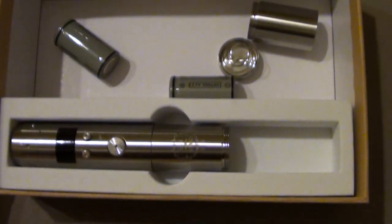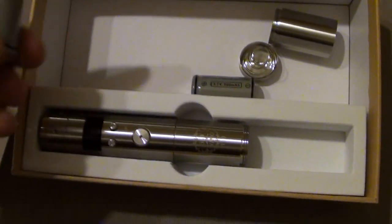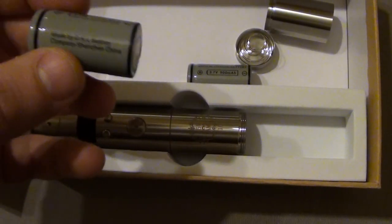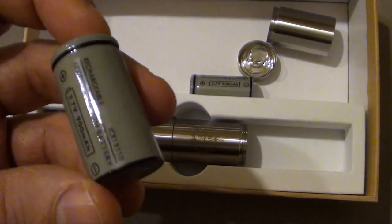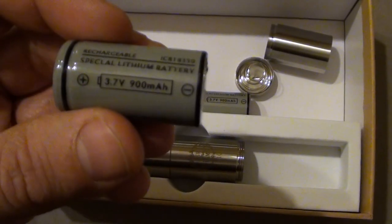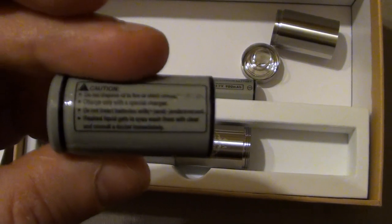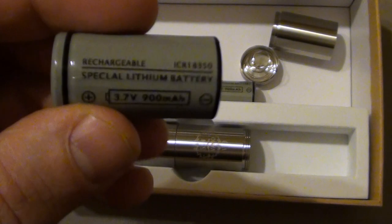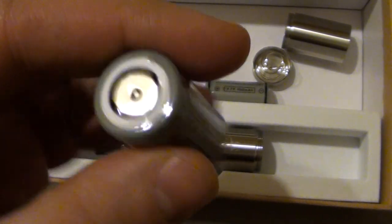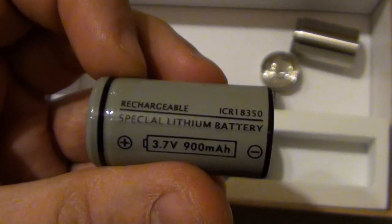I've disassembled the mod and removed one of the extension tubes. These are the batteries that come with the starter kit from FasTech, which goes for around 44 euros. Please keep in mind that these are not normal batteries — these are 'Speclull' lithium batteries, some kind of premium I guess. I hope they will not blow up in my face.